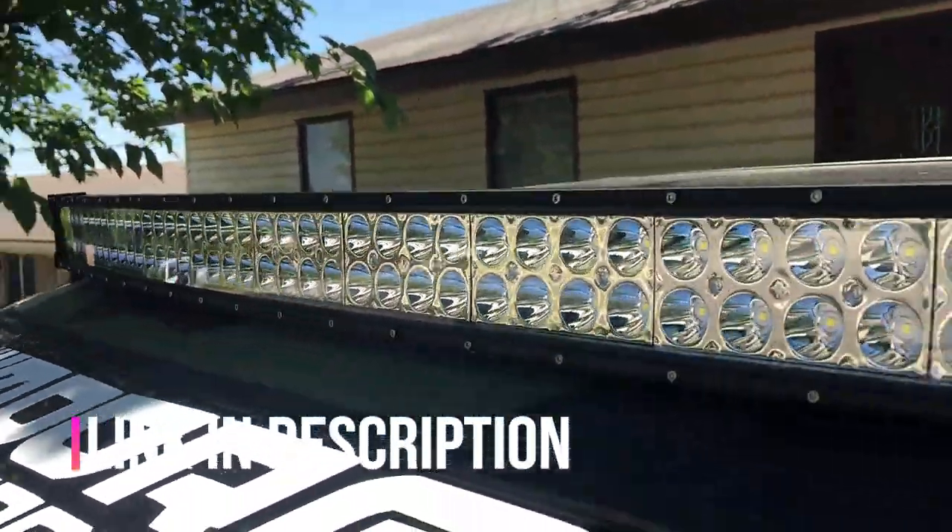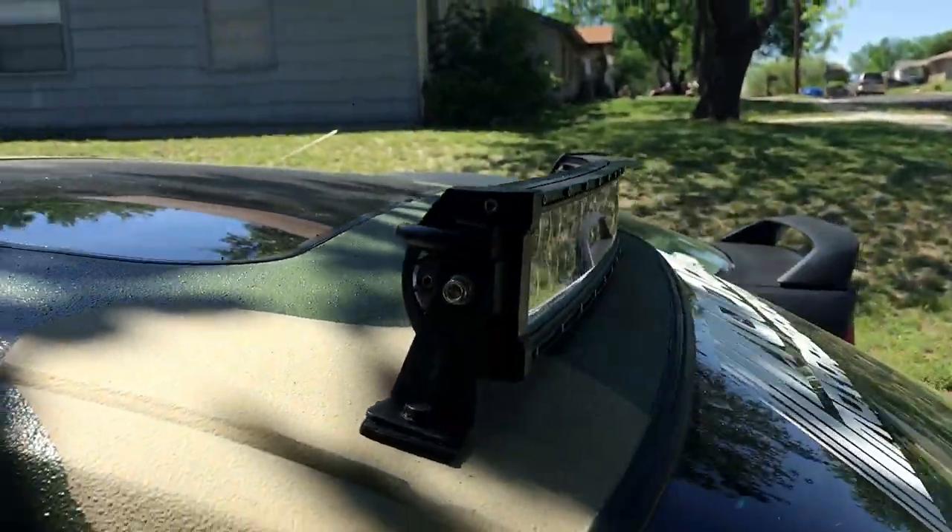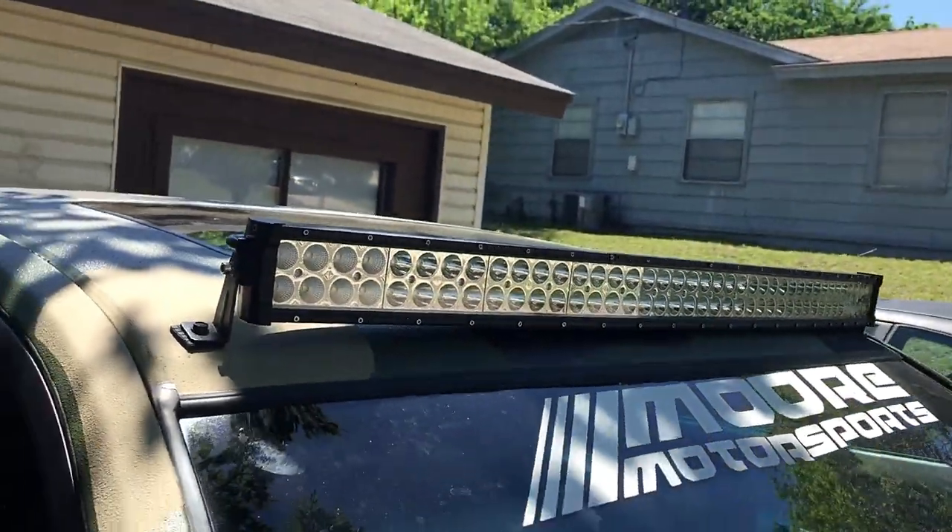Today I'm going to show you how I installed the light bar that you currently see sitting on top of my G35. Let's get started on how I did it.